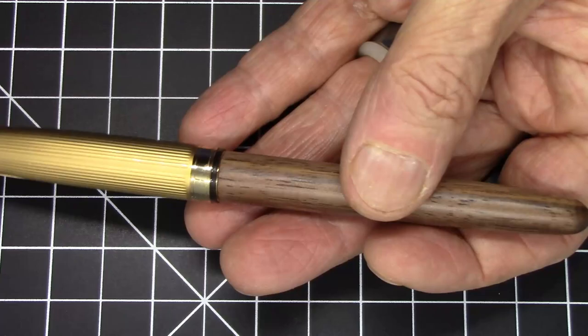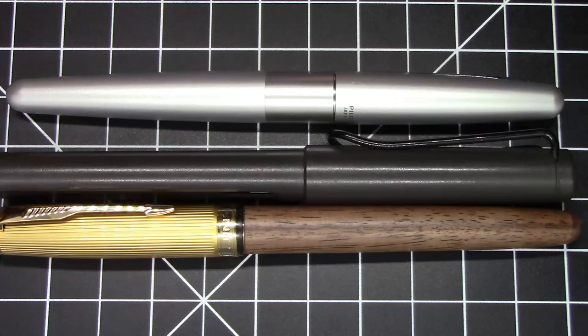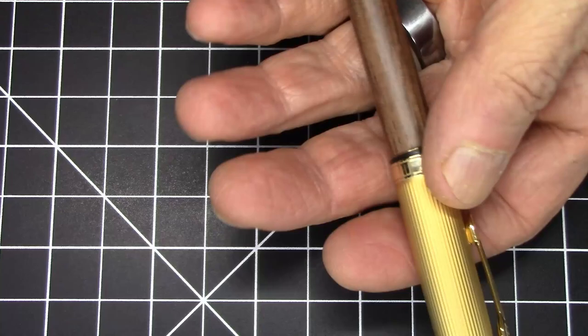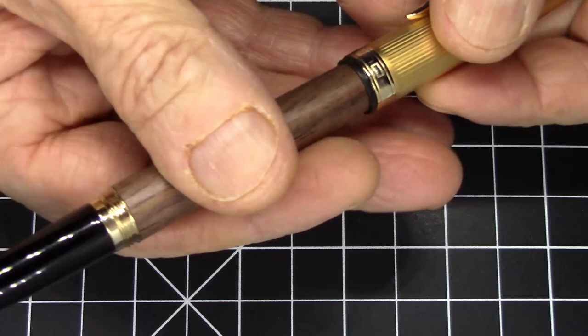In terms of size, it's a pretty conventionally sized pen — not a thick pen, but lengthwise it's right up there. Here it is compared to a Lamy Safari and a Pilot Metropolitan. Not a particularly light pen, kind of right in the middle of the road. It weighs in at 24 grams. It has a screw-off cap that takes two full turns to unscrew, and it does post nicely.